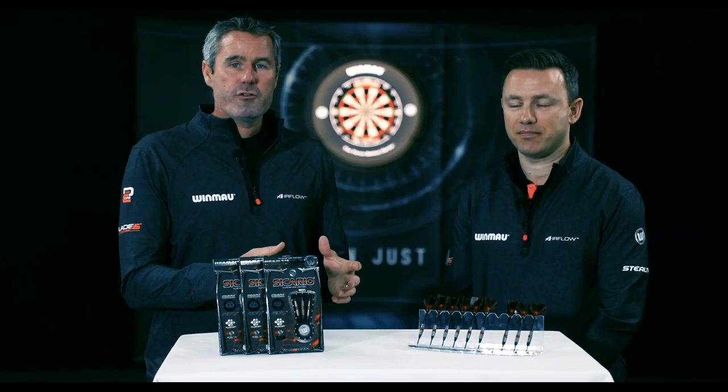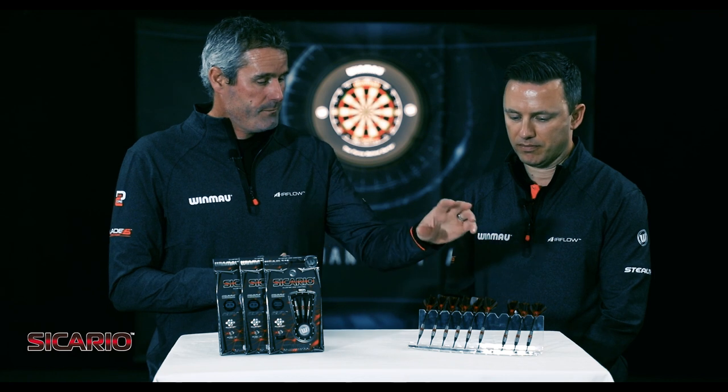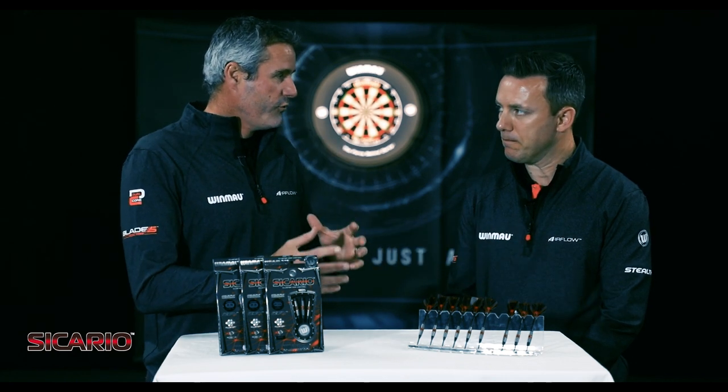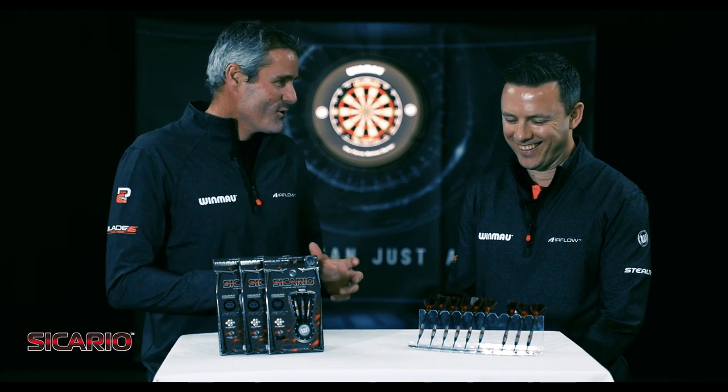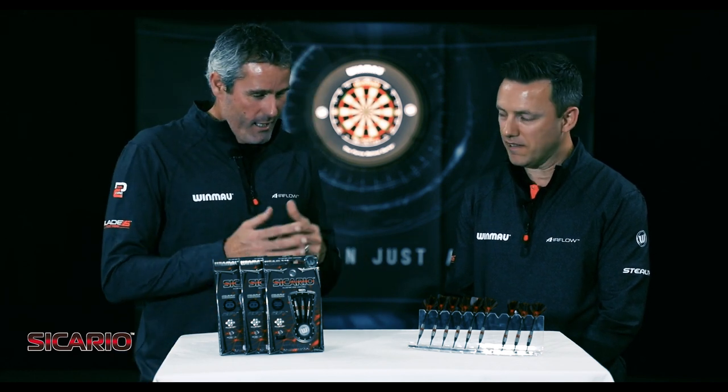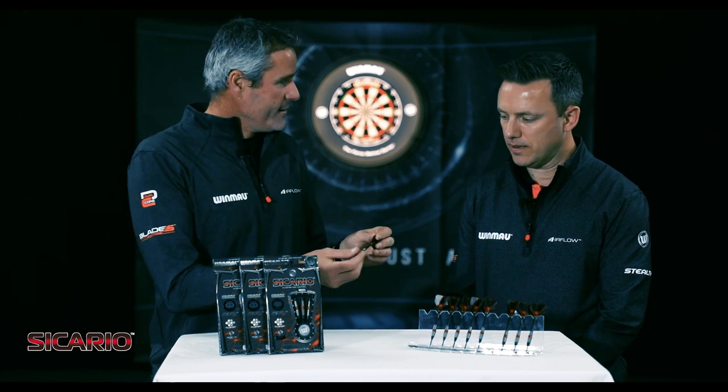We're looking at our first dart in the range for the launch — Sicario, available in 25 gram, 23 gram, and 20 gram soft tip. Paul has thrown these extensively, so let's start with how do you think they look?